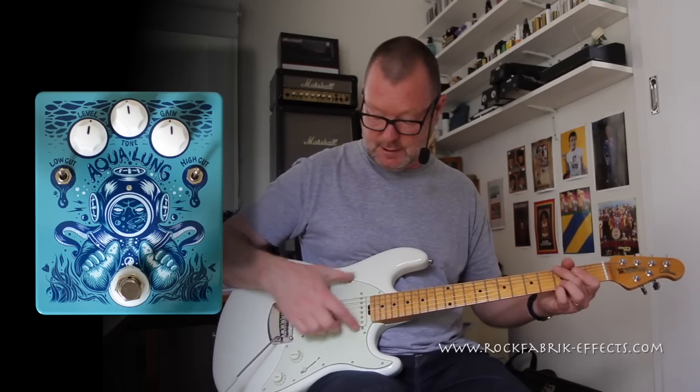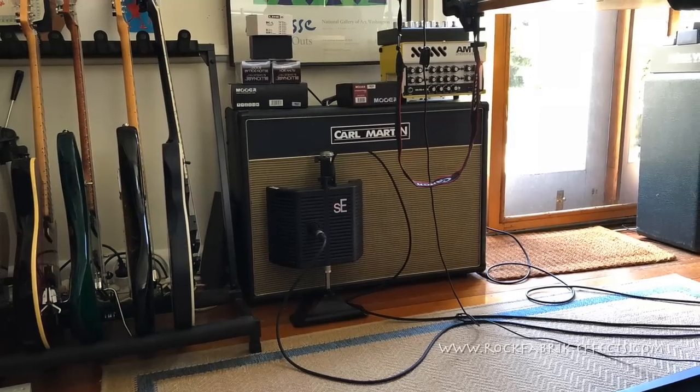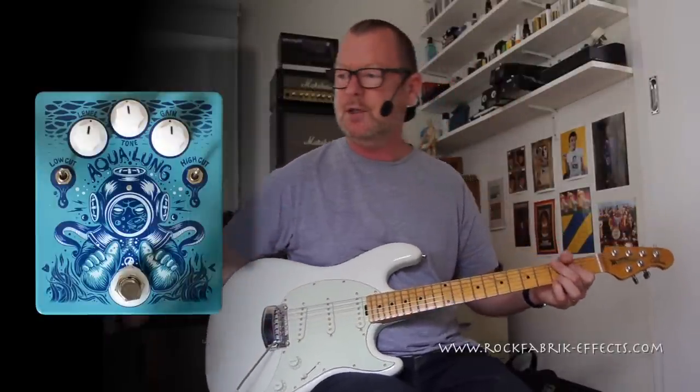This is a Music Man Cutlass. It's got vintage single coil Seymour Duncan pickups in it, running through to a Karl Martin Custom 50 — a nice, clean foundation from which to start.